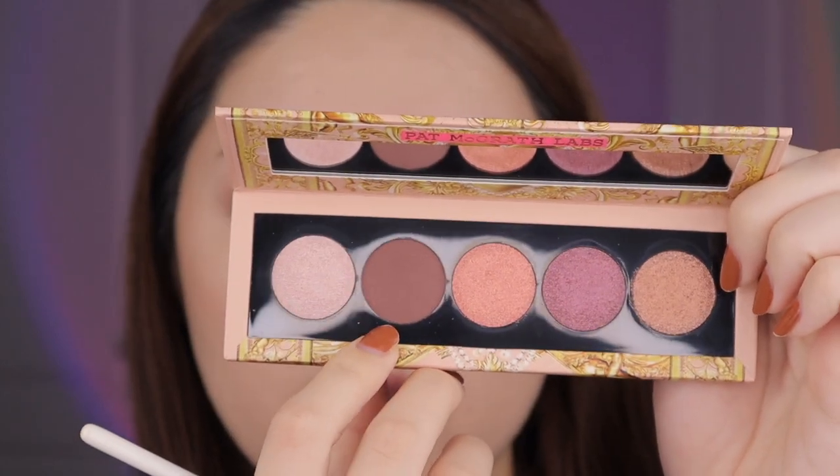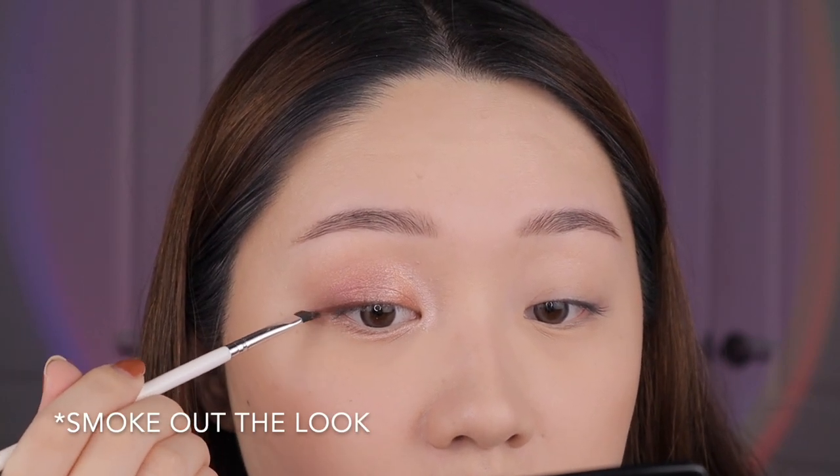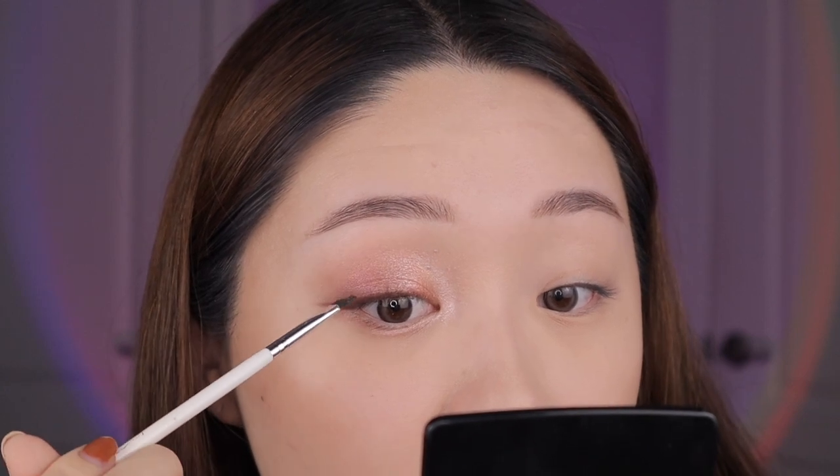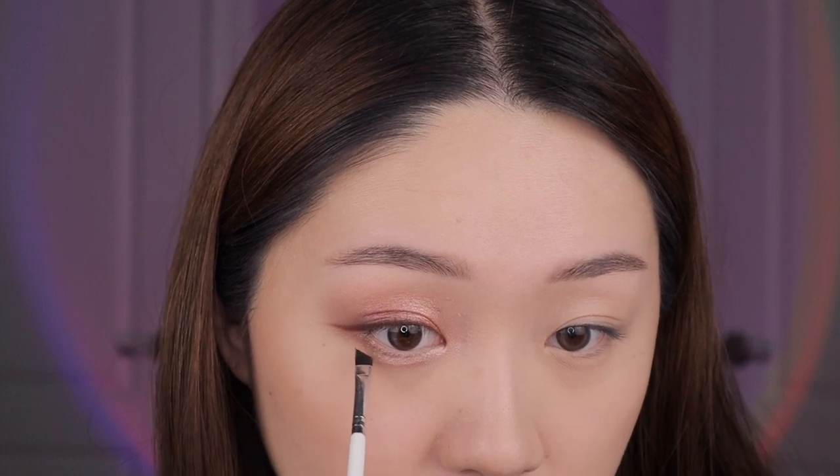Lastly I'm going into this shade called Mahogany Angel — a pretty name — and using it to line my eyes. You could also use it to smoke out. It's like a nice rosy-toned brown, kind of like mahogany. I'm very impressed with the formula — it goes on super smooth, which I think is due to the creamier formula. I'm taking whatever's left on my brush and outlining the bottom lash line to add depth, elongate, and enlarge my eye, and make the bottom lashes look a little thicker.